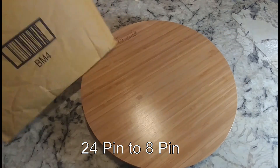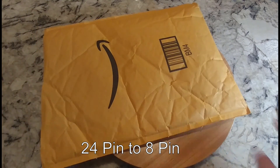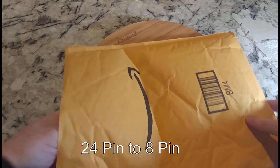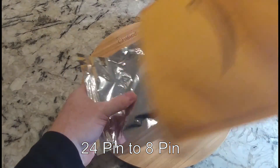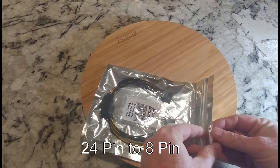Unwrap the knife. Alright, so this is coming from Amazon — you'll see the link below. I think this cost me $13 to be exact.